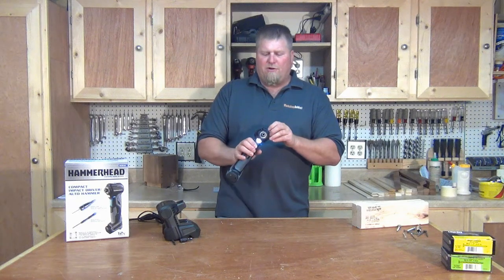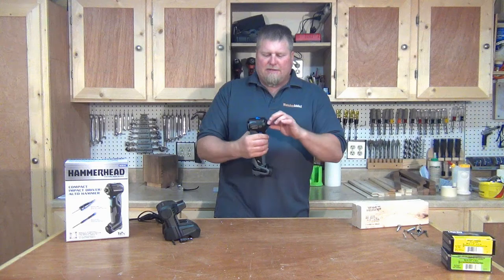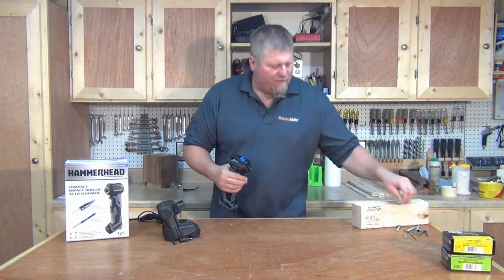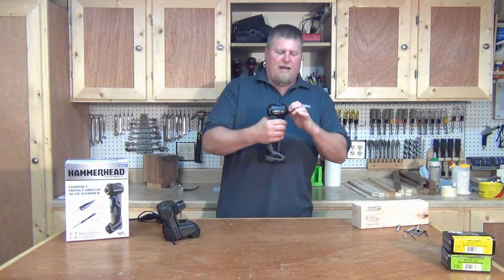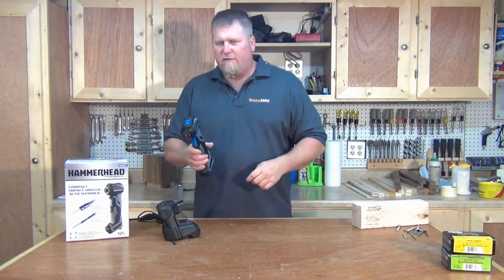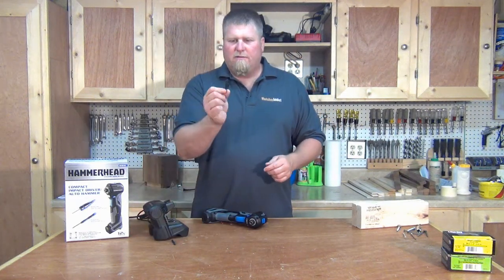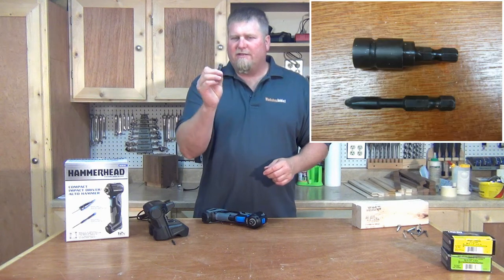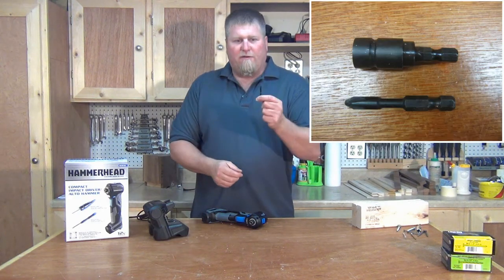It's got an LED light, a hammer function, and an impact driver. It's got a quarter-inch shank so it will receive quarter-inch shank bits. The unit comes with the drill driver unit, the battery charger, what I think is called an anvil — this is the hammer attachment that has to be on the tool to use it as a hammer — and a Phillips bit.